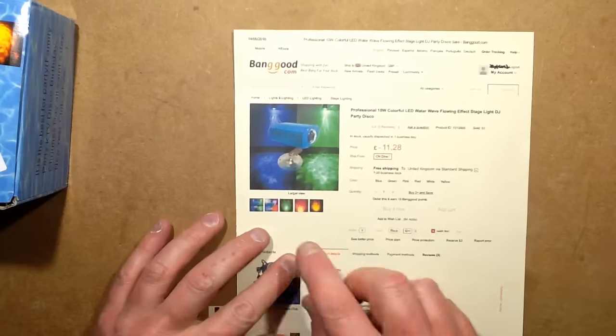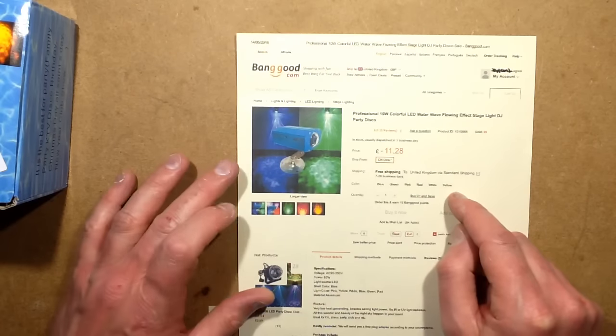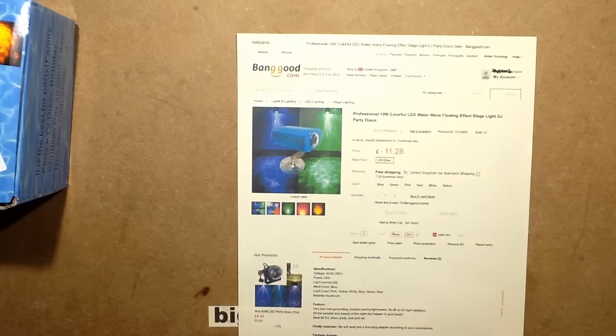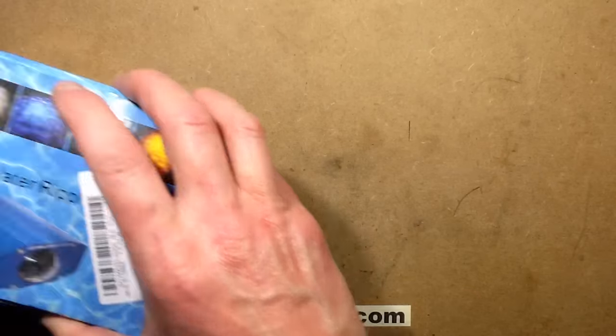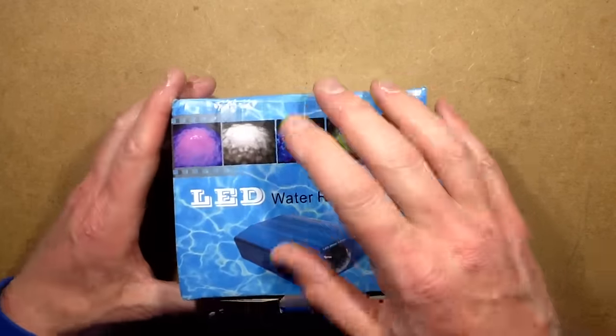Banggood offered this in a choice of blue, green, pink, red, white, and yellow, and as far as I can see it's just a single LED mounted inside. So let's try it out, and then we'll open it — which is what we do.